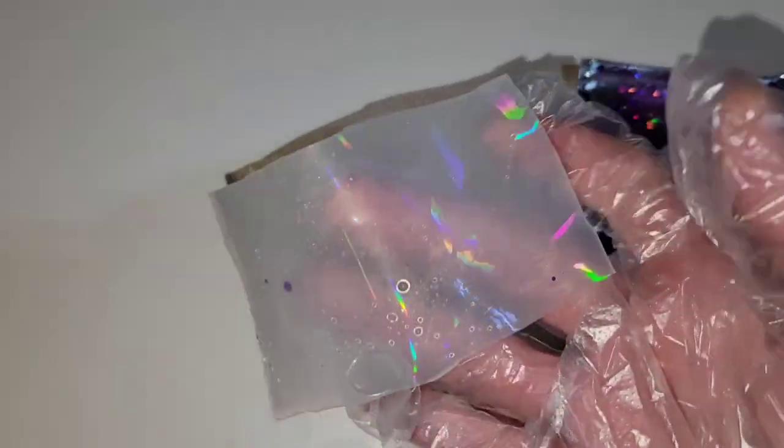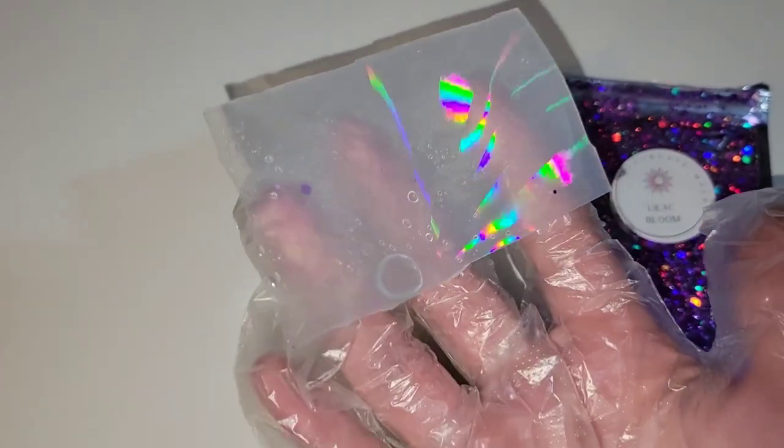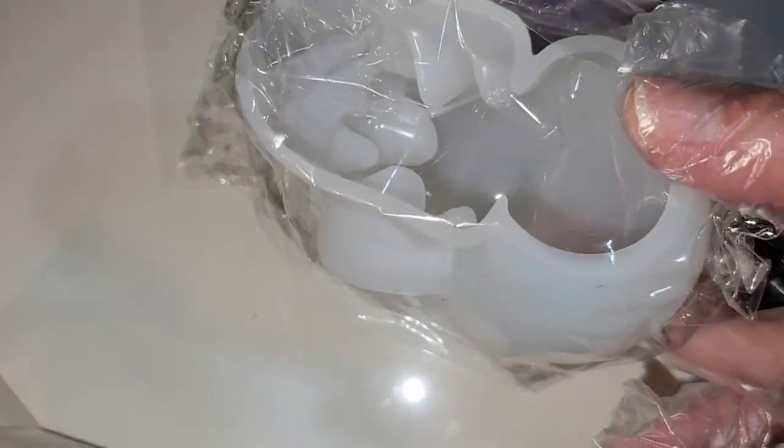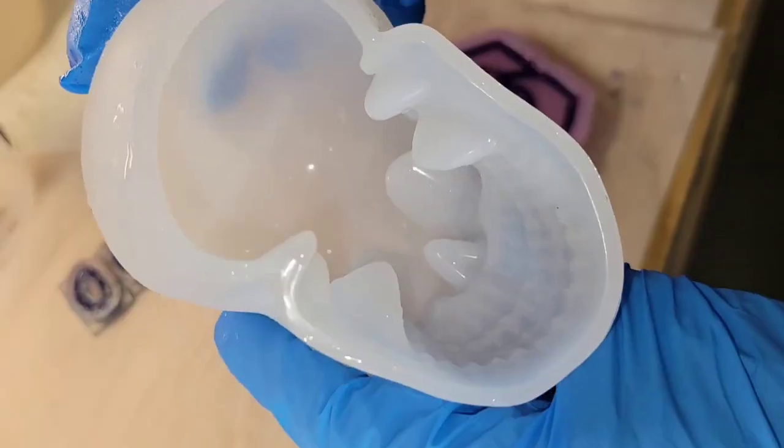Today we're going to be making a holographic resin skull. These are all the products I'm going to be using along with Liquid Diamonds resin. Let's jump in and get started — I will link all these materials down below in the description box along with any coupon codes that I have. Here's my skull mold; I got this from Let's Resin off Amazon.